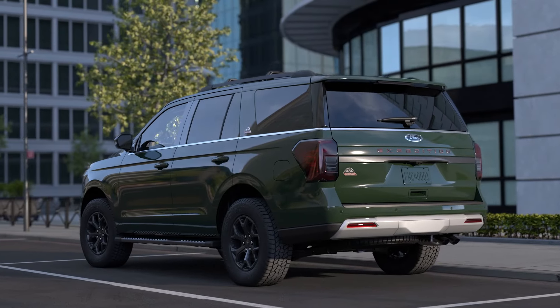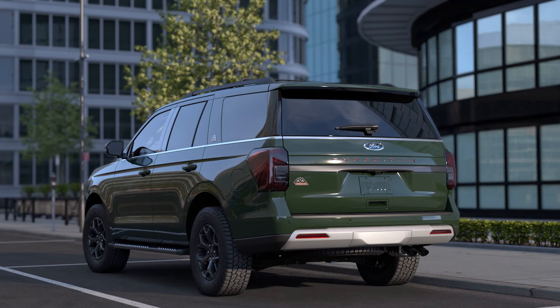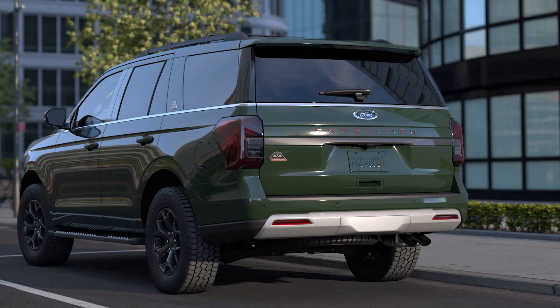One more thing — if your vehicle is equipped with an available trailer tow package, you can open or close the lift gate by kicking the area under the bumper to the left or right of the tow hitch.